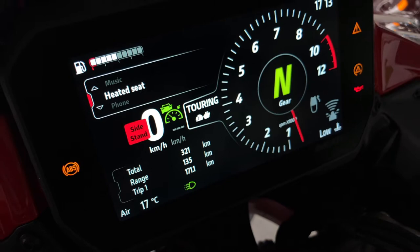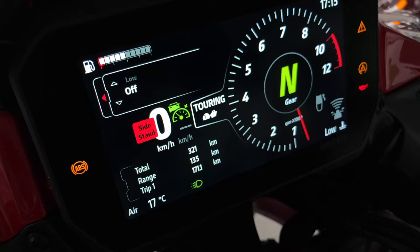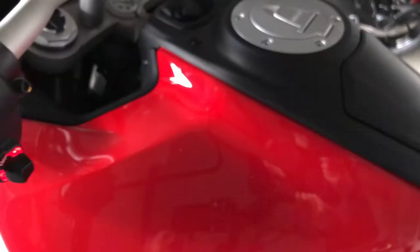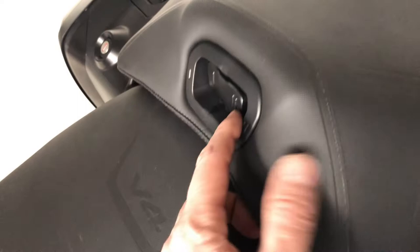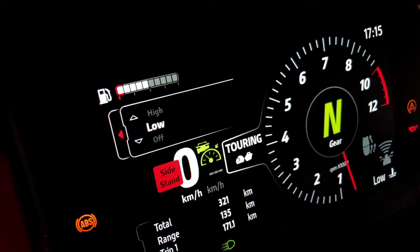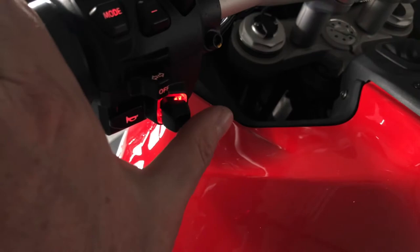To select, push the joystick. You can set high, low, or off. When the heated seat is on, you can see the arrow here — that means the seat is heating. For the passenger, you have this button to set the heat on the passenger seat. When it's on, you can see it here. To exit the seat settings, press and hold to the left.